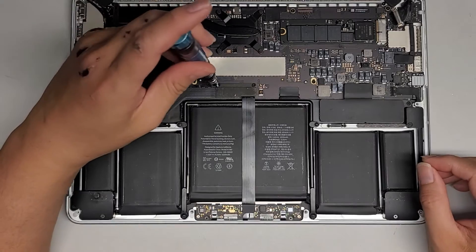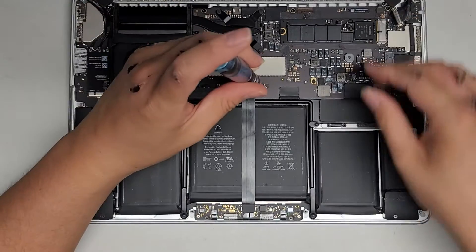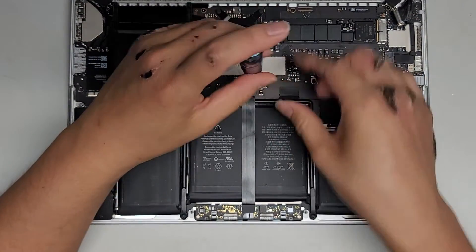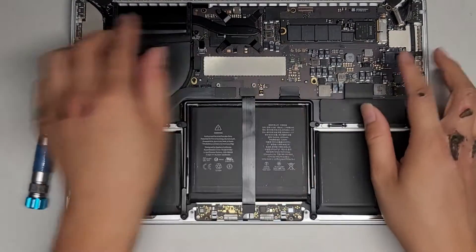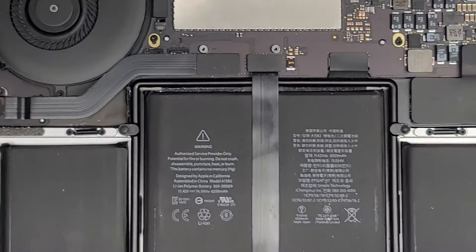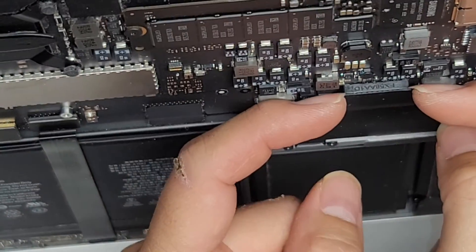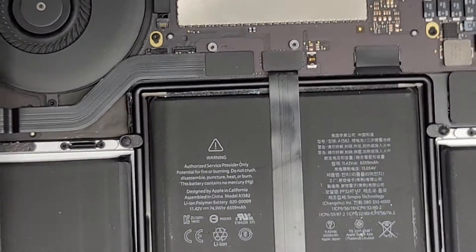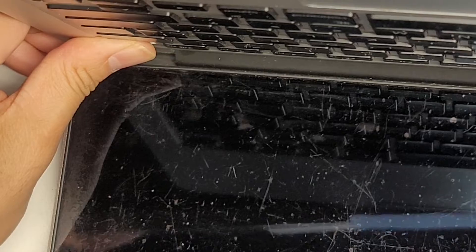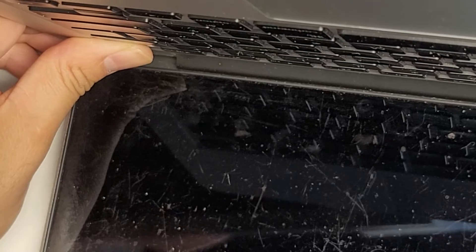Switch over to the T5 or Torx 5 screwdriver and remove the two screws holding this piece in place. If you want to be extra safe, you can actually disconnect the battery first. The battery connector is right here — depending on the model, it will be in a different spot, but it looks the same. Get underneath and pull this connector up just like that. After you do that, press and hold the power button for 15 seconds to drain any residual power. This will make it a lot safer to work on and reduce the risk of damage.